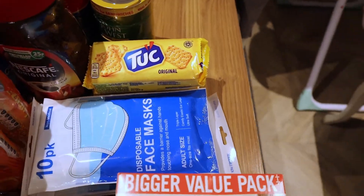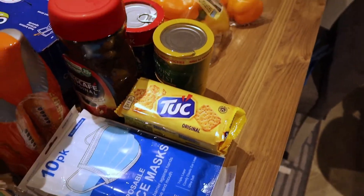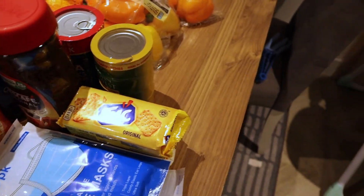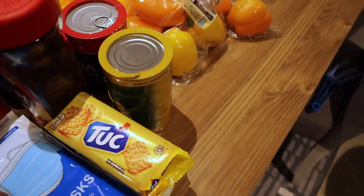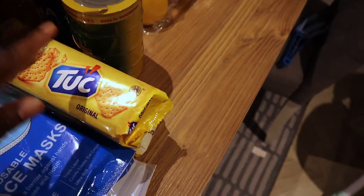And of course face masks — we all need these all the time. I usually buy a pack and leave it at the entrance of my house so when I'm going out I remember to take one. I just got a pack of two, which has 10 masks in it.